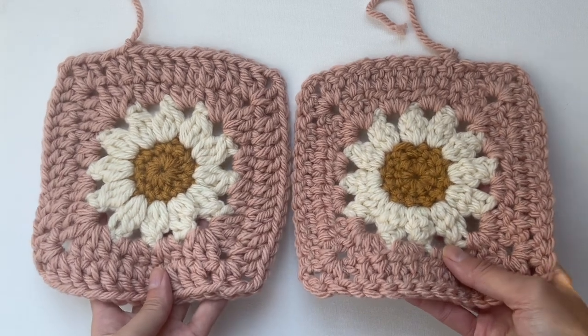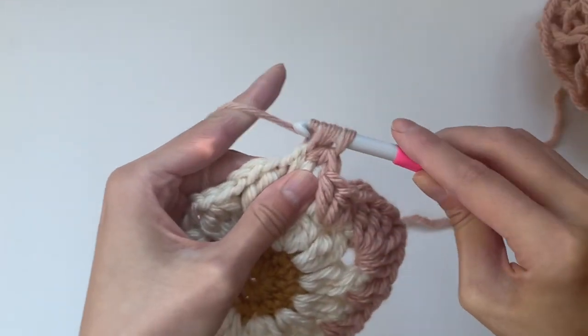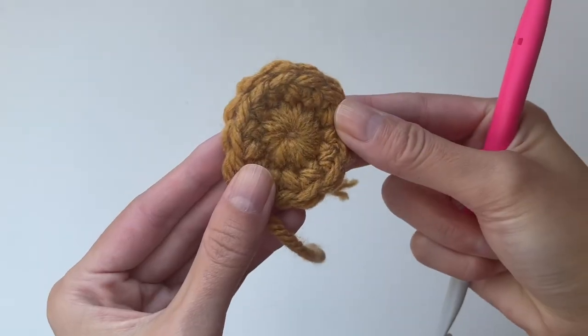Can you tell the difference between the right and wrong sides of these granny squares? Since you're crocheting in joined rounds, the right side of the granny square will always be facing you as you're crocheting.